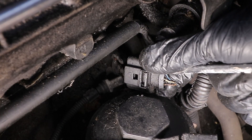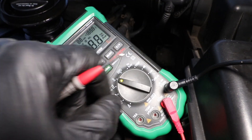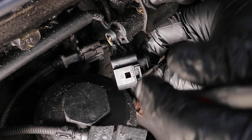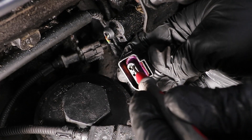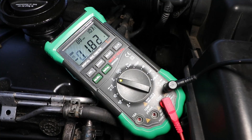We can take measurements on these with a multimeter. Set your meter to volts and test pin number one, which is the blue wire, to ground — you should get roughly battery voltage. I'm getting just a little bit under, but that's okay.